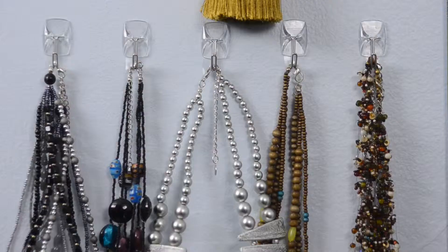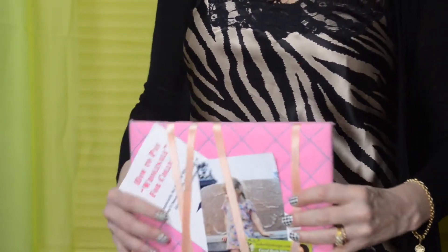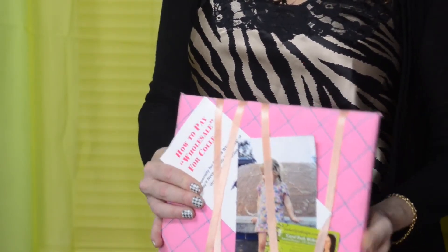Another great way is to use command hooks and hang up your jewelry and use that as wall art. You can also hang up pocketbooks and hats — this becomes wall art. There's so many different things you can do. Fabric bulletin boards are perfect to hang up on your walls, and they serve a purpose because you need a place to keep notes, pictures, and reminders.